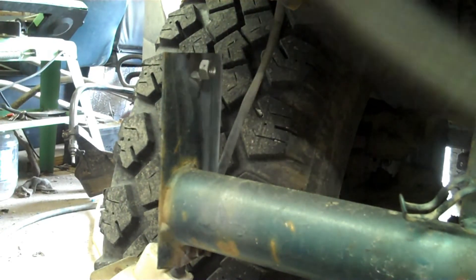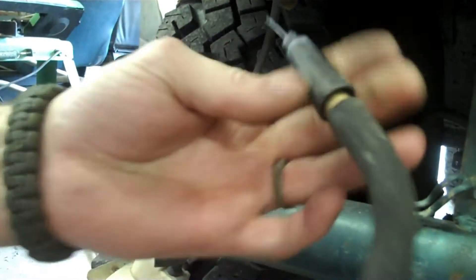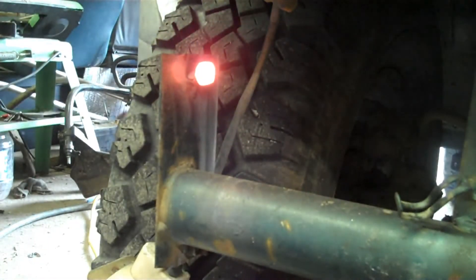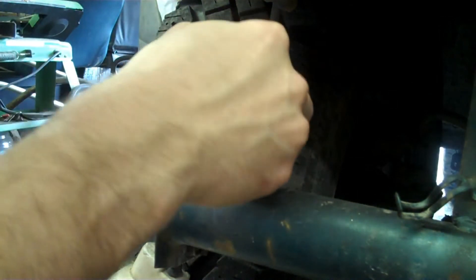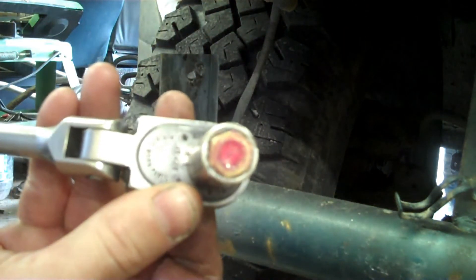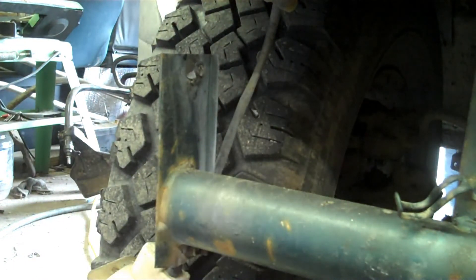Now let me see if I can get this around here. You just want to go in and weld the inside of it. While it's still really hot, see if you can get it and then you just back it off. As you can see that one didn't weld all the way on the inside, so you need to find another bolt.